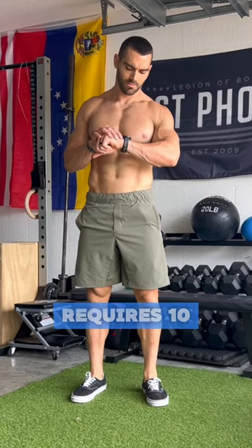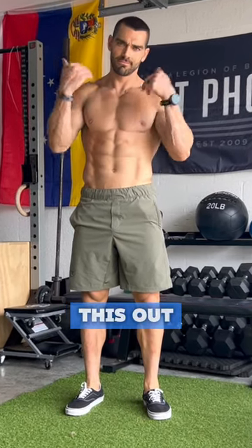Are you looking for a solid workout that only requires 10 minutes? Then try this out and see if you can survive.